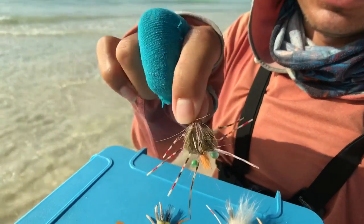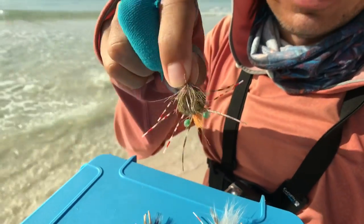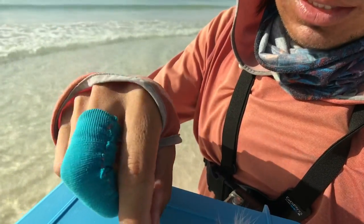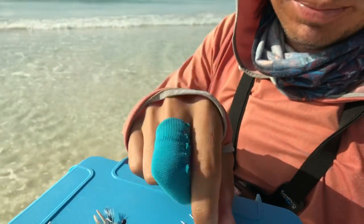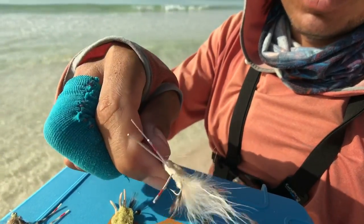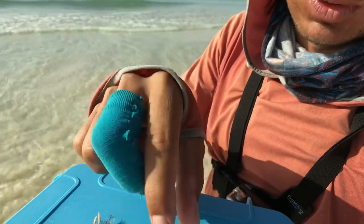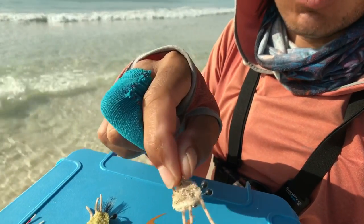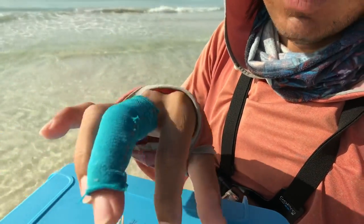This fly here is the one that caught the 45-pound pyramid last time — that's the record of the Riviera Maya, that exact pattern. So I'm going to be trying the olive one like this, very simple crab. This rag-head crab too, sand color, white legs, and this one too with some quartz on top — like a kind of tan color, sand color. So I'll be testing these flies today.